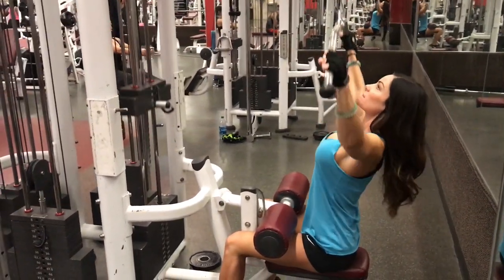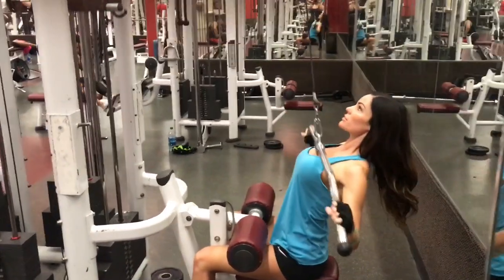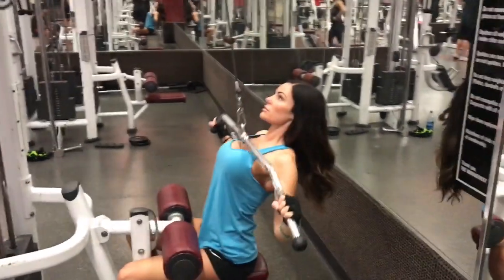And then I go straight into a wide lat pulldown. I like to superset both of these just because it's obviously the same machine, easy to knock out, and they work different muscle groups.